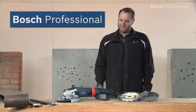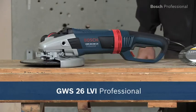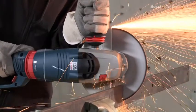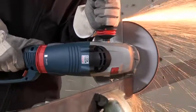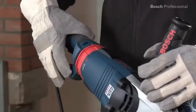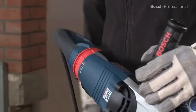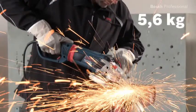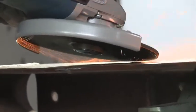What you see here is the GWS 26 LVI Professional, the powerful angle grinder with the lowest weight in its class. Its powerful 2600 watt champion motor ensures very fast work progress. The rotating main handle is ideal for different applications. At only 5.6 kilos, this grinder is the lightest in its class and is ideal if you often have to grind for several hours at a time.